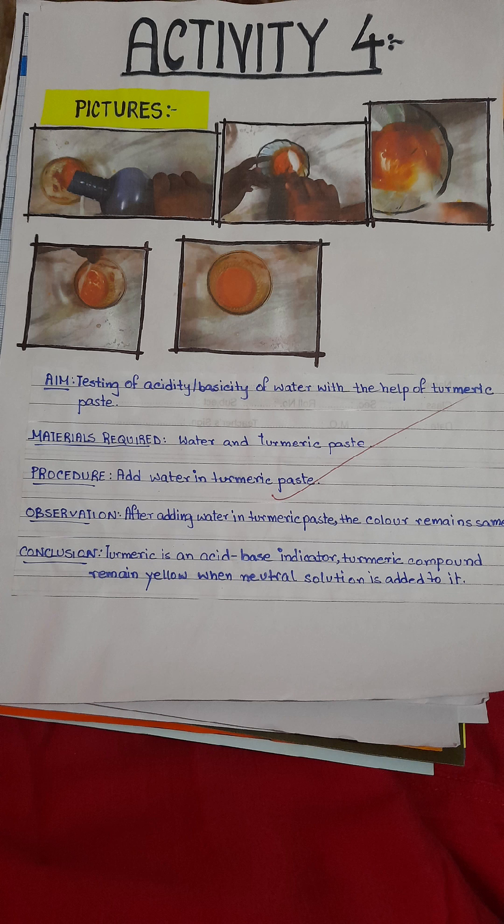This is activity four. We will test water with turmeric paste. As we know, water is neutral, so there will be no change in color.